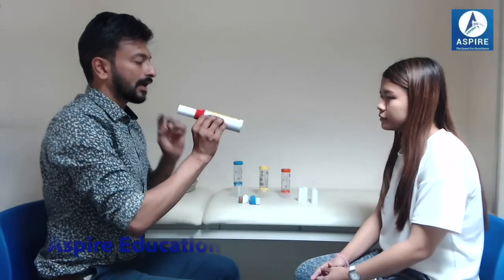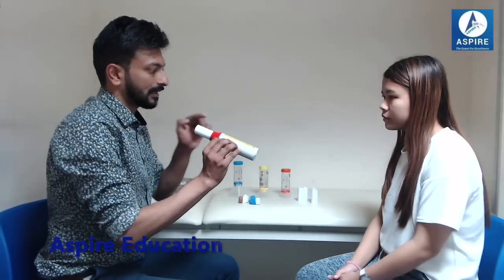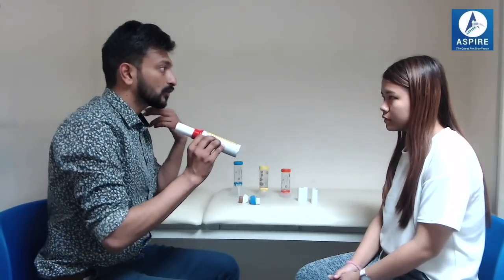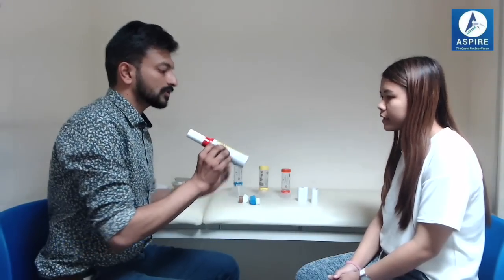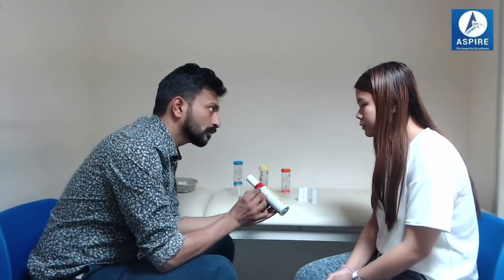Sit upright. What you have to do is take a deep breath in, make a tight seal around this mouthpiece, and blow as hard and as fast as you can. So you will be getting one reading. You have to take three readings in the morning and three readings in the evening, then plot the highest reading on the graph or on the asthma diary.